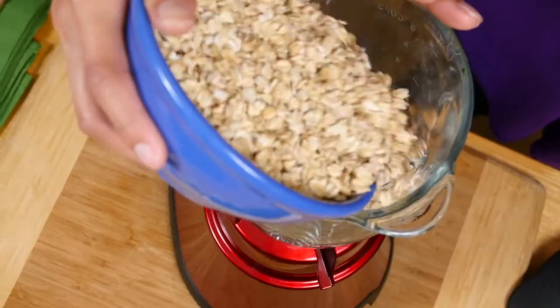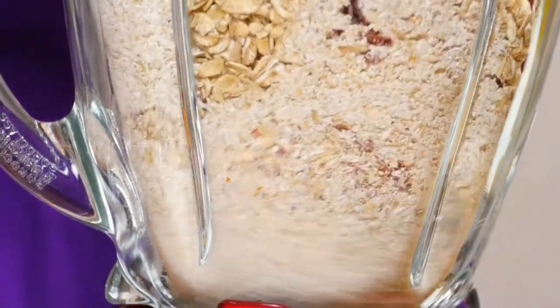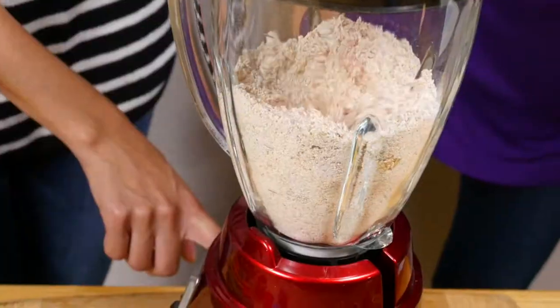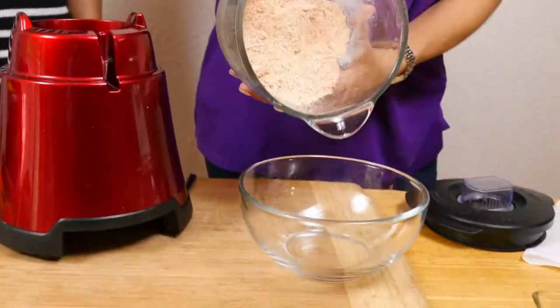You need to blend them well in a blender or a food processor. Let's also add in sun-dried tomatoes for a flavorful punch. When it reaches a flour consistency, stop and set it aside.